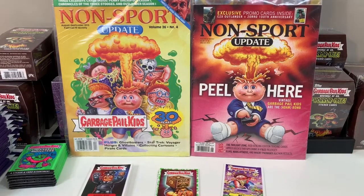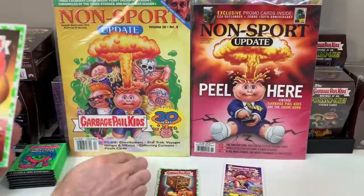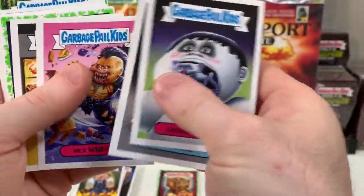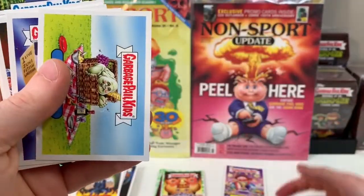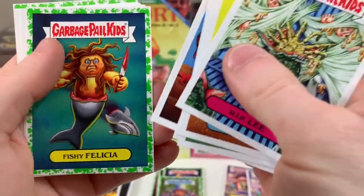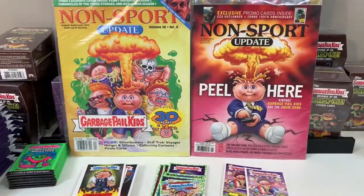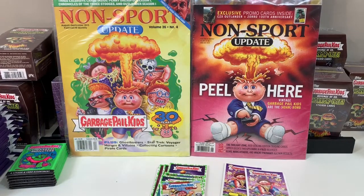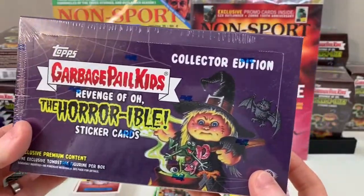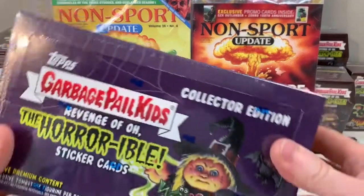So we got the base cards — any autos? I'm going to put these down and Andrea can stack the greens and bases. Let's open up another box and keep going — we've been so behind, we need to catch up. Thanks for subscribing, by the way. We have this 'Revenge of Oh the Horrible' — we should open up a collector's edition box next video. It's not boring, it's exciting, but we're saving that box for next time.